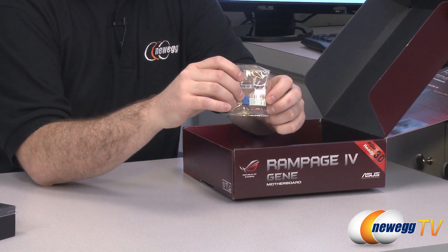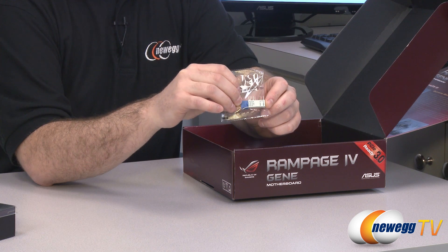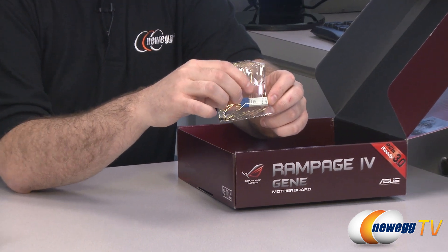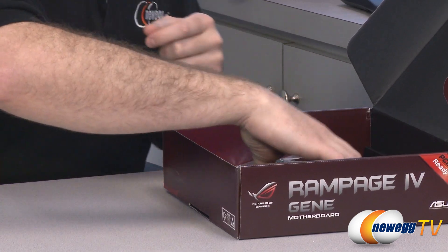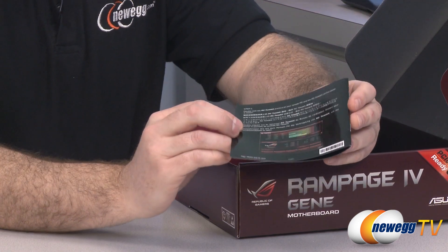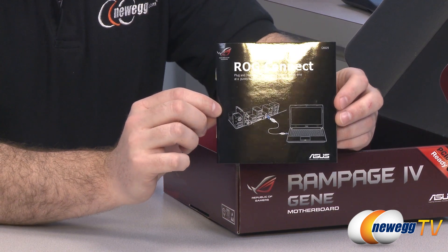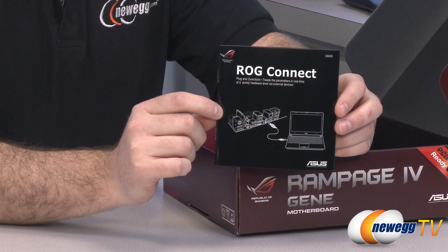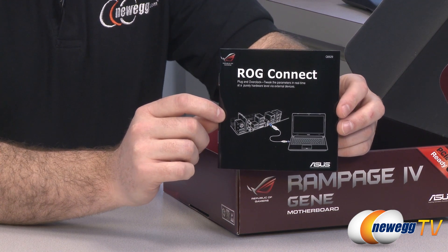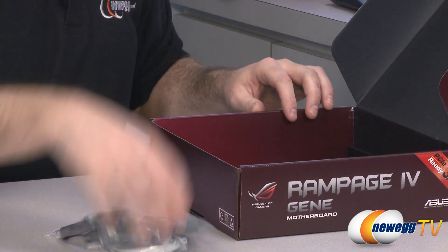You get Asus's fantastic Q connector — for front panel connections you plug your front panel connectors into that little block and then plug the whole block into the motherboard. It makes it much easier to connect to your front panels. You get a pamphlet on ROG Connect, which is another feature of this motherboard. You can use an external laptop or other computer, plug in via a USB port, and use that to remotely overclock or adjust settings on the motherboard itself.